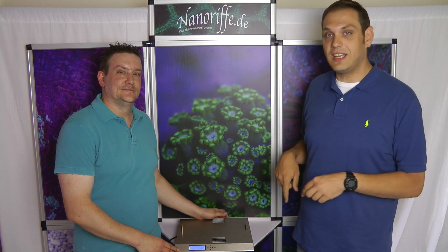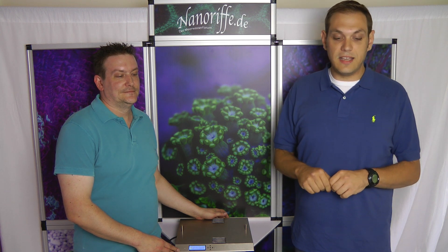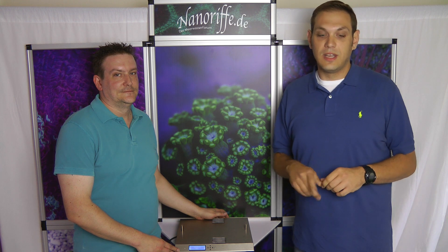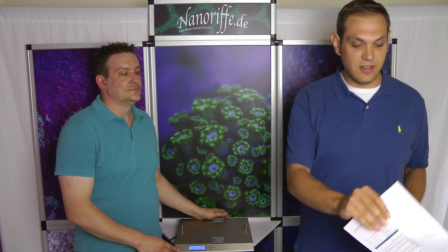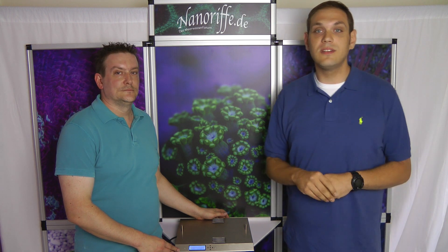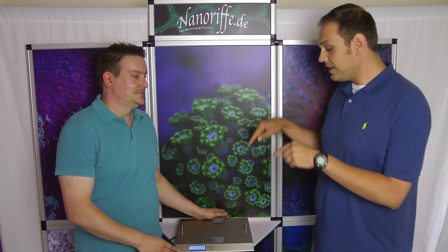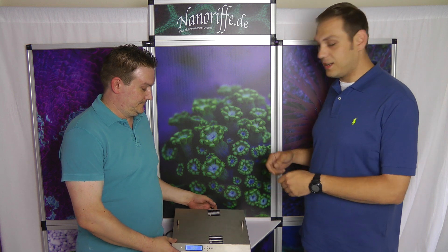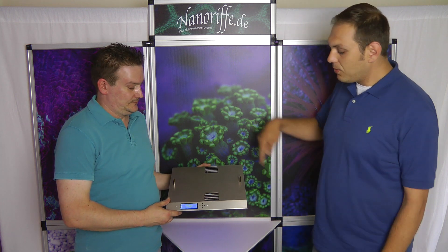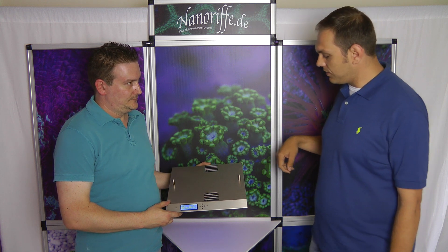We have here engineered-in-Germany products, and today we brought for you the ATI Sirius XLED fixture. I've got some of the specs right here, so from time to time I will look down — don't worry about it. This right here is the ATI LED light. Mark will show you today a little bit how that works. This is the light, this is the full thing.